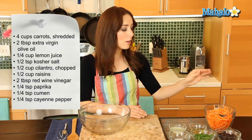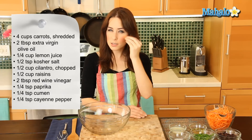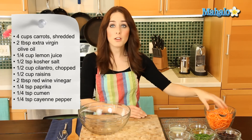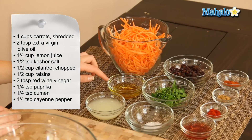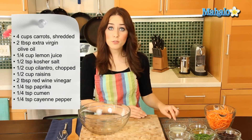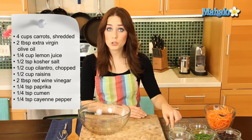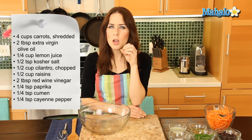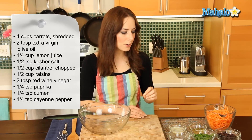I have all of our ingredients laid out here. We're going to start with 4 cups, which is about 10 ounces of cleaned, peeled, and grated or shredded — nice little bite-sized pieces of carrots. We have 2 tablespoons of extra virgin olive oil. We have a quarter cup of fresh lemon juice. A half teaspoon of kosher salt — that's really important. You want a little bit more of a crunch. You could also substitute sea salt if you want, but we want a crunchy salt here.